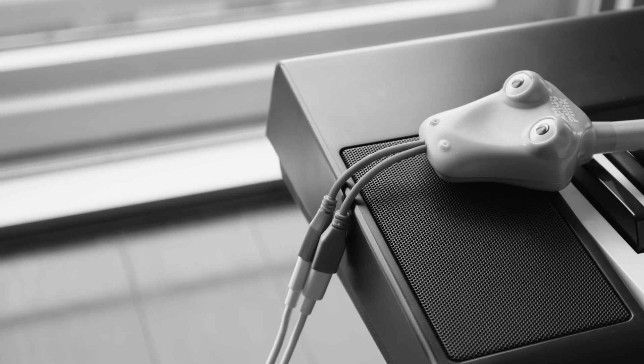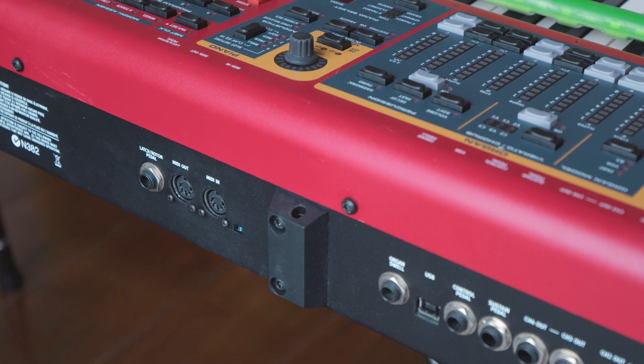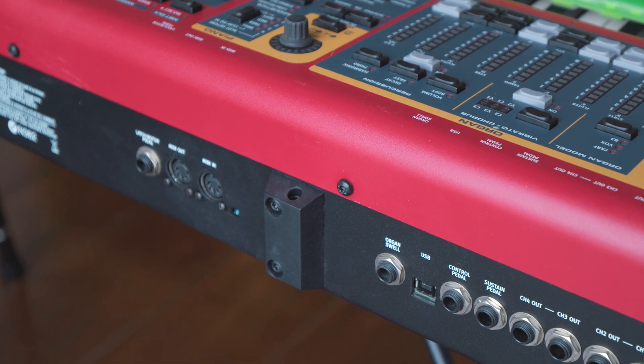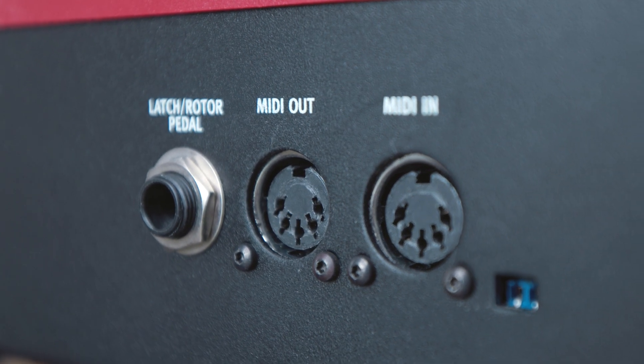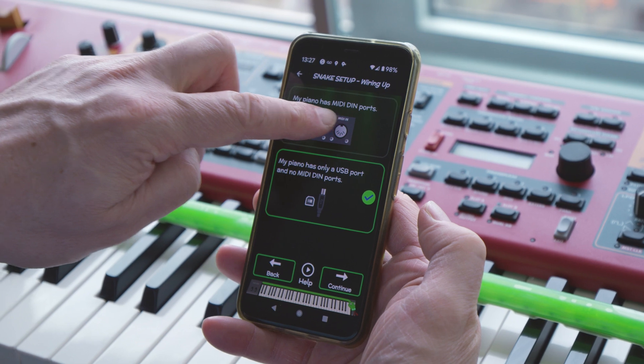Now that your snake is wired up to power, it's time to wire it to your keyboard. Check the back of your keyboard. If you have MIDI-DIN ports, we recommend you use these ports. Select this option in the app and move on.